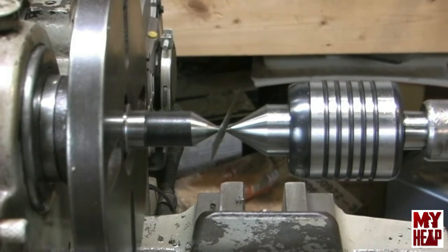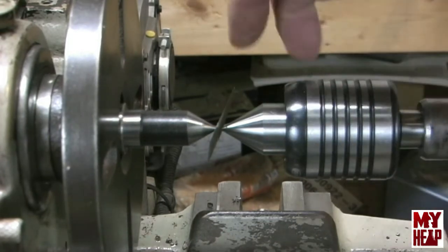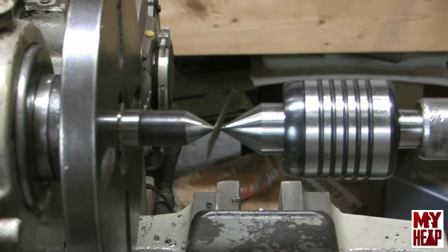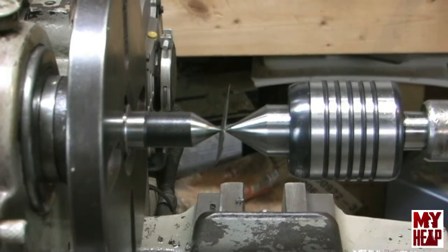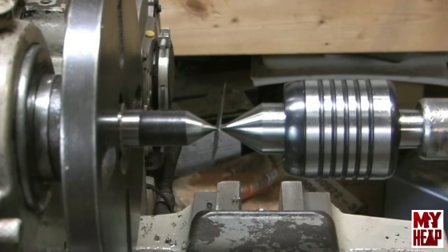I'm going to loosen the tailstock so I can adjust the set-over, and I'm going to move the two set screws on the base against each other to move it back and try to straighten this out. I'm looking down from above, so I need to back the rear one out a little bit and move the front one — you can see the razor moving. I'll eyeball that and try to get it reasonably straight. It looks pretty parallel to the face plate, so that'll get me close. I'll go ahead and lock the set screws in position.